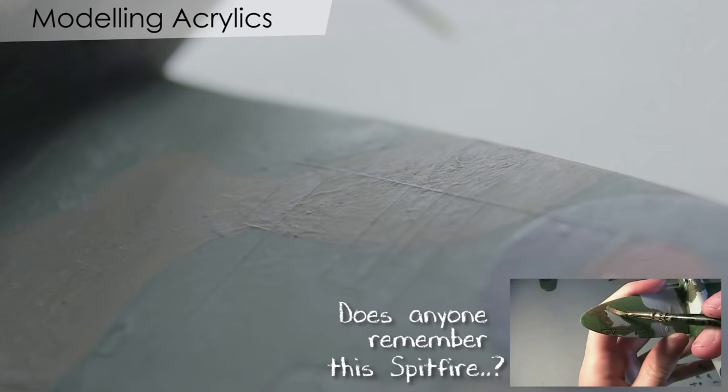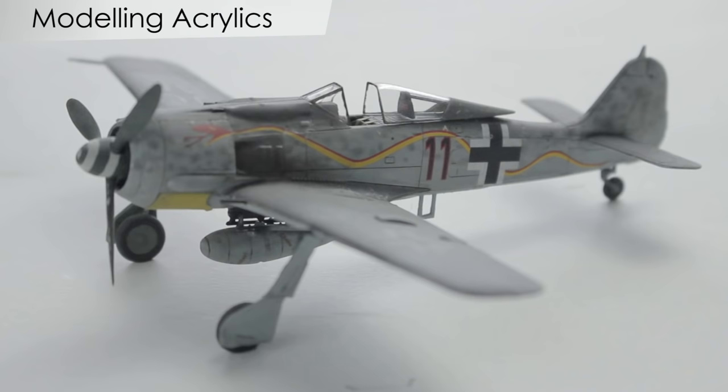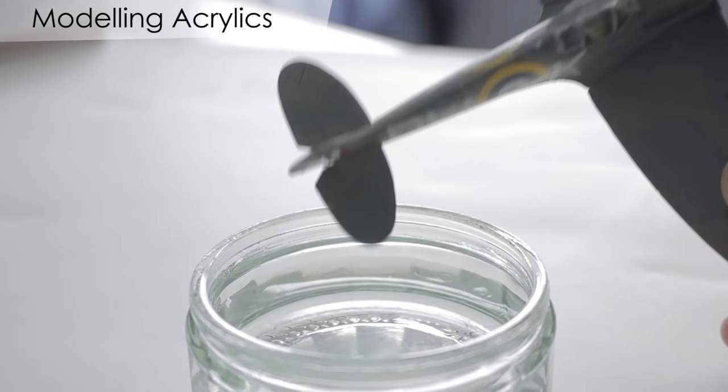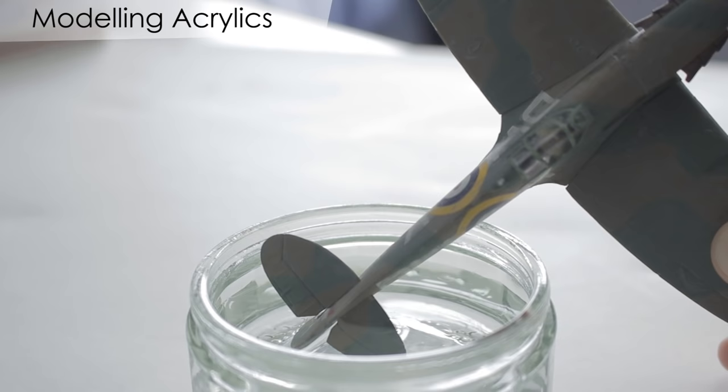The fast drying time can also be a disadvantage as the paint can dry with brush stroke marks still present. It also makes them difficult to blend to achieve a mottling or airbrushed effect, as I did on my FW 190 or Panzer IV. Once the paint is dried it becomes waterproof and can't be removed without sanding, which may cause damage to the model if not done carefully.